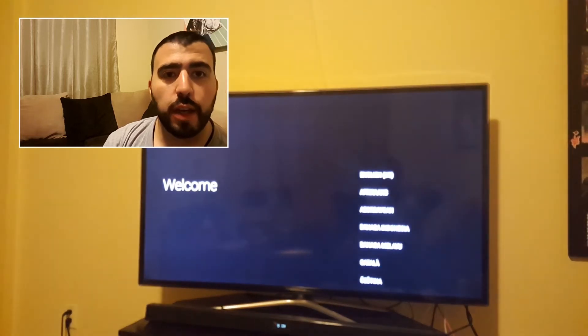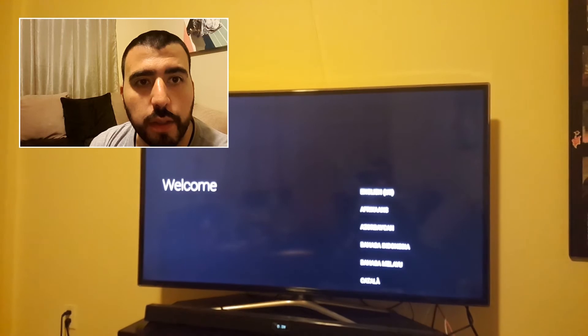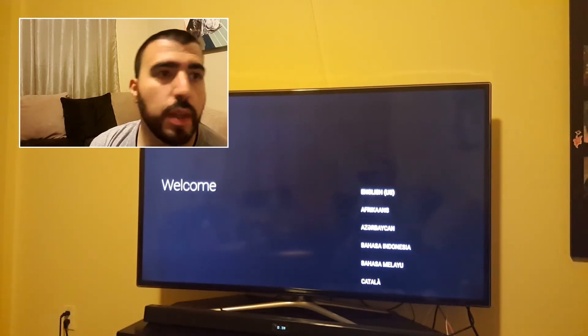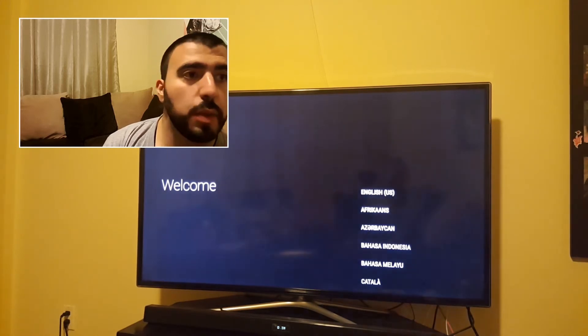So now we're going to check the language. Let me just tap right there so it focuses in — just push the button for English.